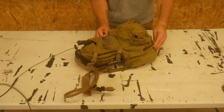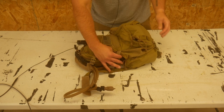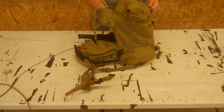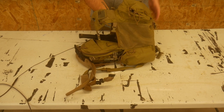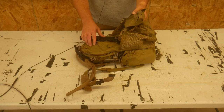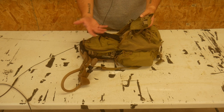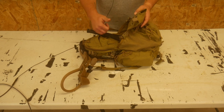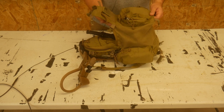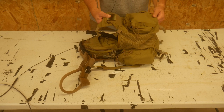Alternatively, if you need to, you can open all of these up and utilize this beaver tail function right here, which can expand out quite a bit. You can fit a whole helmet in here. I was at a One Shepherd course and all of a sudden I became the radio guy, so I just stuffed the radio in here, cinched it down, and it worked like a dream.